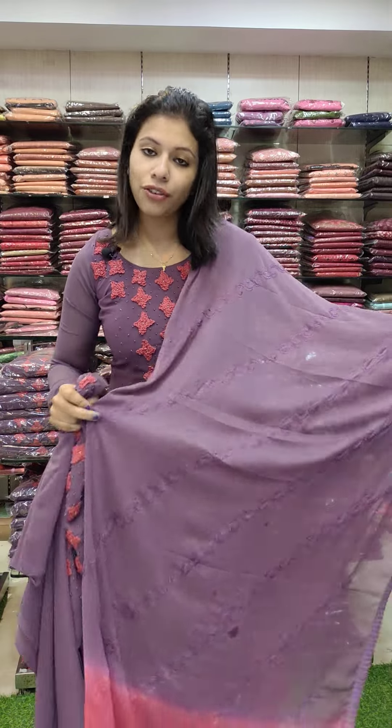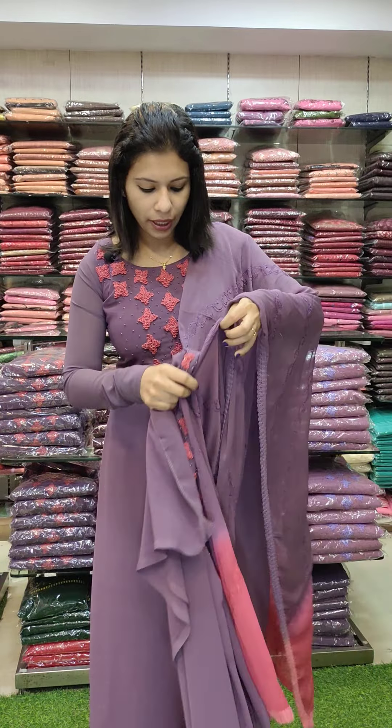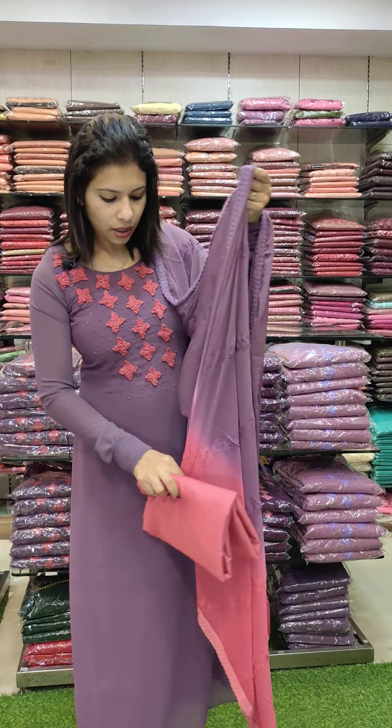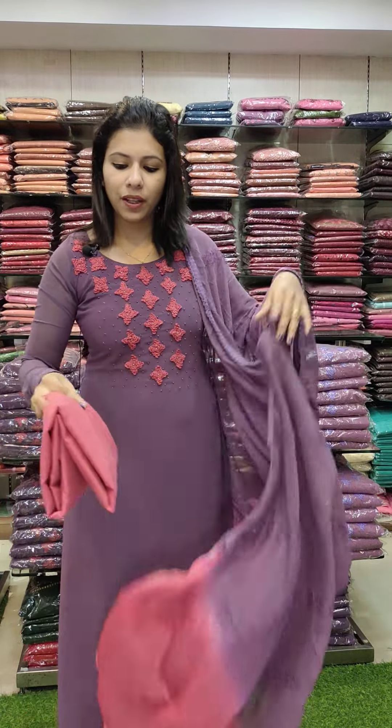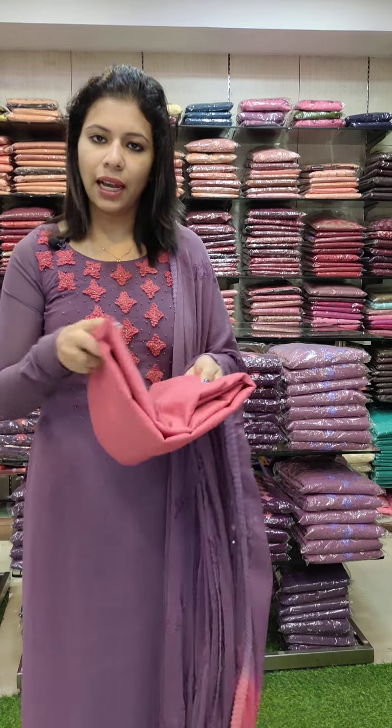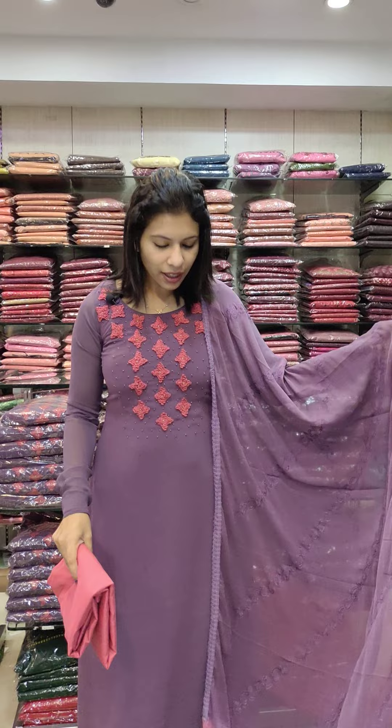This is a double shade chiffon fabric. This is a contrasty combo in the lower part. This is a full embroidery pattern. The bottom line is sanded with a base contrasty combo. This is a straight line. This is 1380 with free shipping.